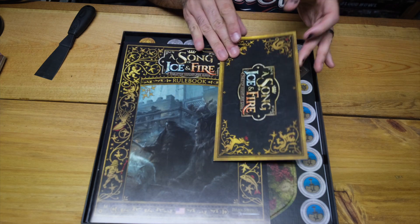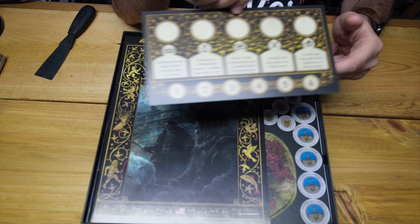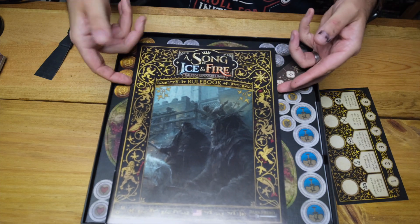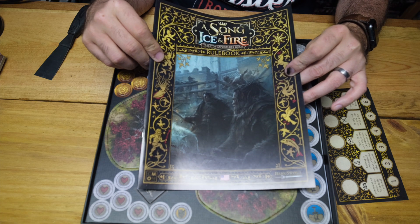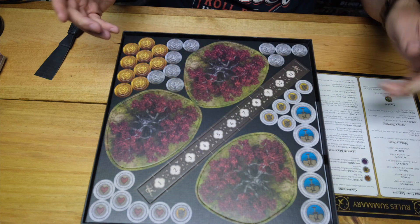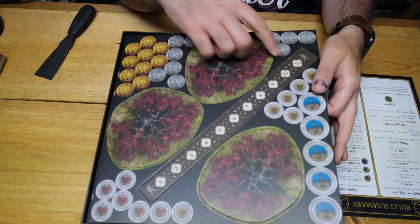Just like the other starter sets, we have everything that you need to start playing right away. We've got the Tactics board, we've got the Rulebook with the Free Folk artwork on it — it makes it a lot easier to know which is your copy and which is your opponent's. We have the cardstock terrain, tokens and range ruler.